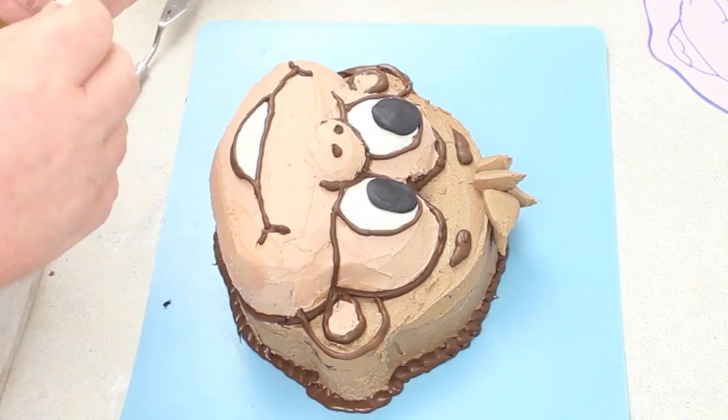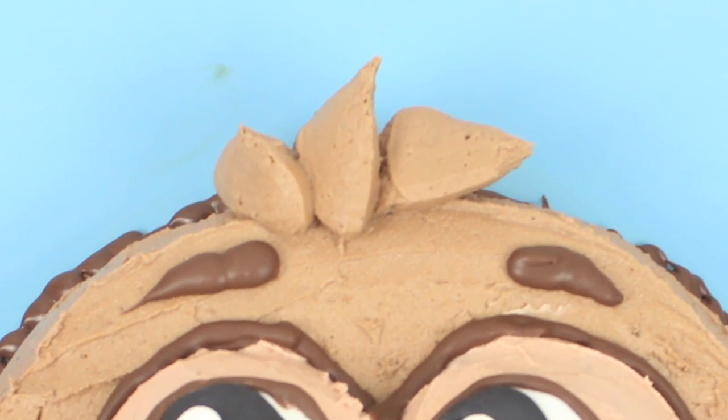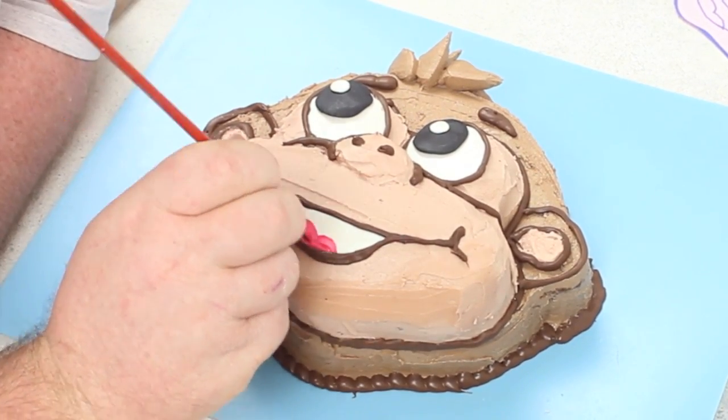Then using some black fondant place it in the middle for his eyes and give him some white highlights with the fondant. Hair on his head — just pipe on three little tufts like that and then paint in his tongue and you are done. You have your little monkey cake.